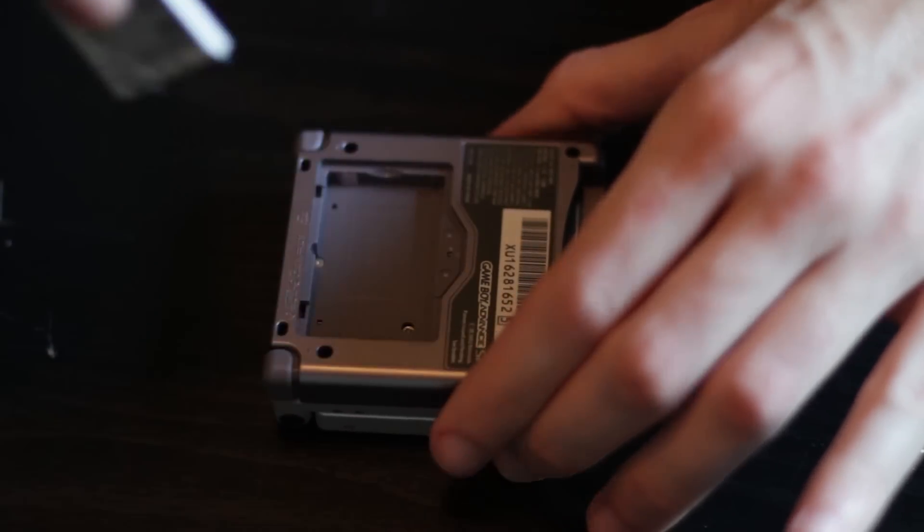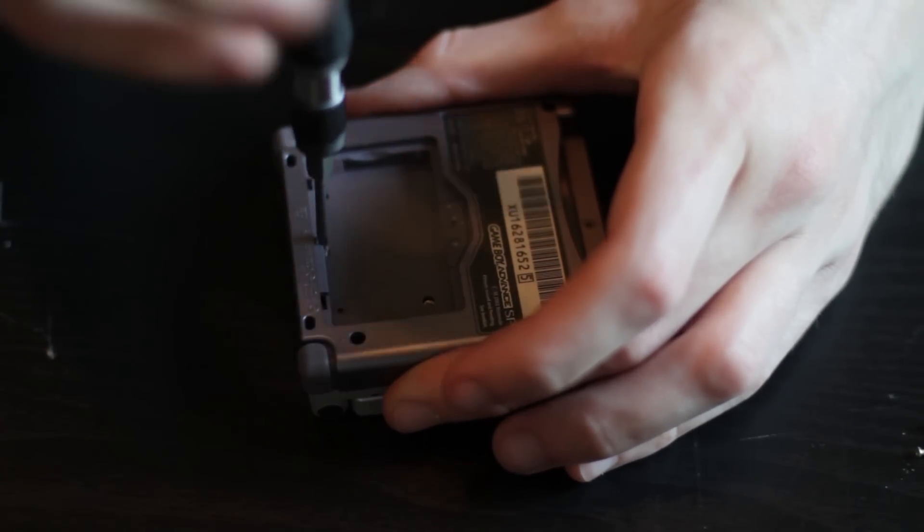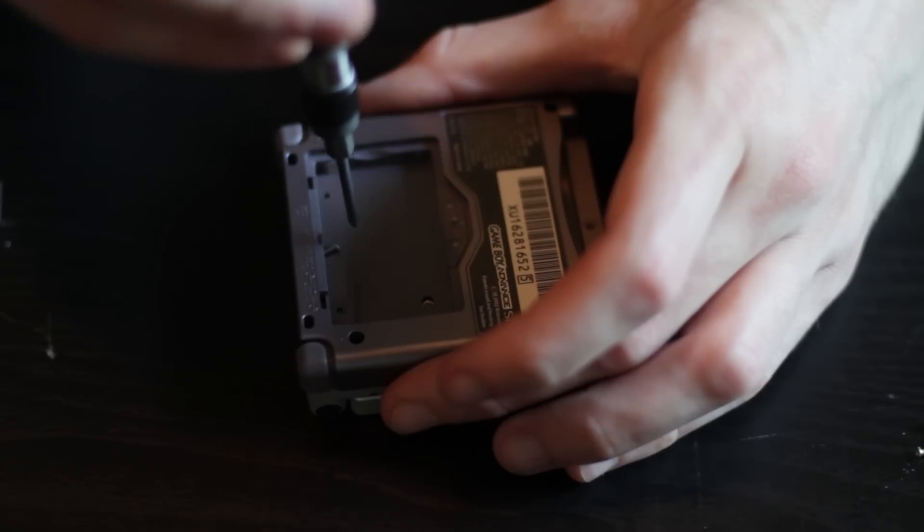Make sure and keep all of the screws separated because they are different sizes. Some are tri-wing and some are Phillips, so it's good to make sure you remember which one goes where.